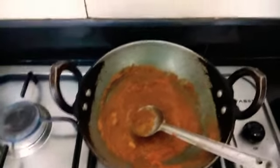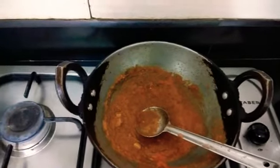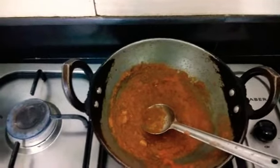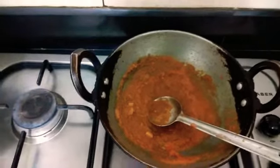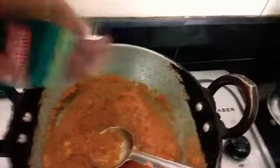After mixing the garam masala powder, just to add that special flavour we can also add some pav bhaji masala in it — not much, because we don't want to give it a taste of pav bhaji. We will just add a hint of pav bhaji masala.